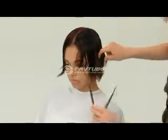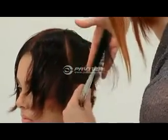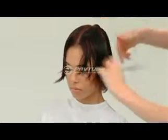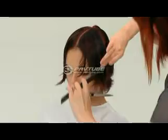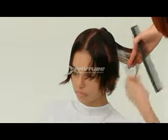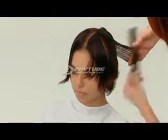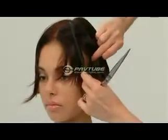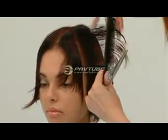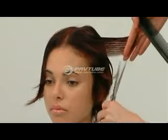Slight diagonal sections are continued from the radial parting forward and the same graduation guide is followed. The last section at the front hairline is over-directed back to maintain length in the recession area.